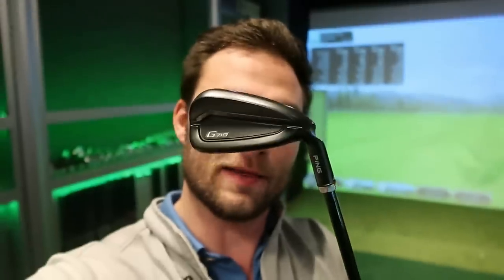Long drive session tonight, and I always warm up with a 7-iron. So what better 7-iron to warm up with than the brand new, good-looking Ping G710? However, what are the drawbacks? What are my thoughts? How far does it go?